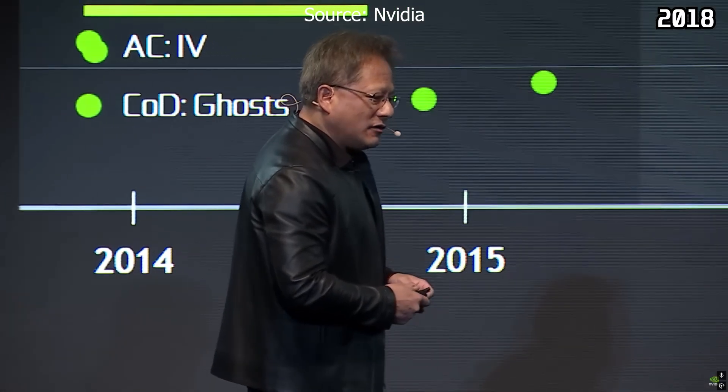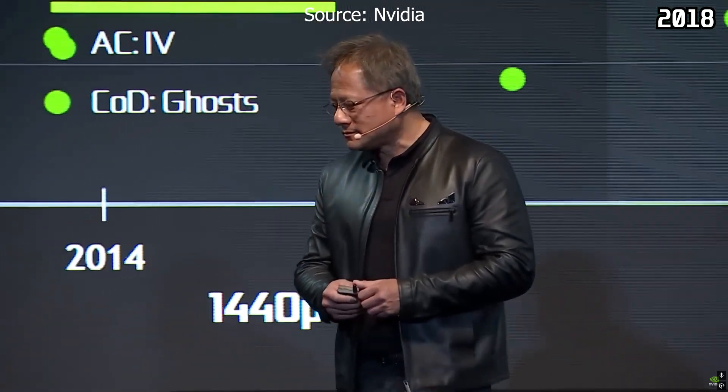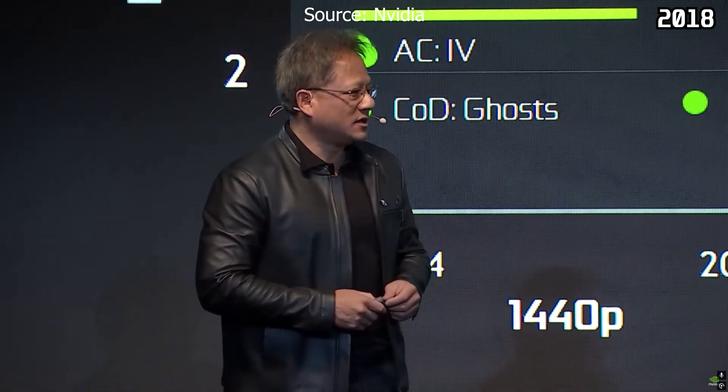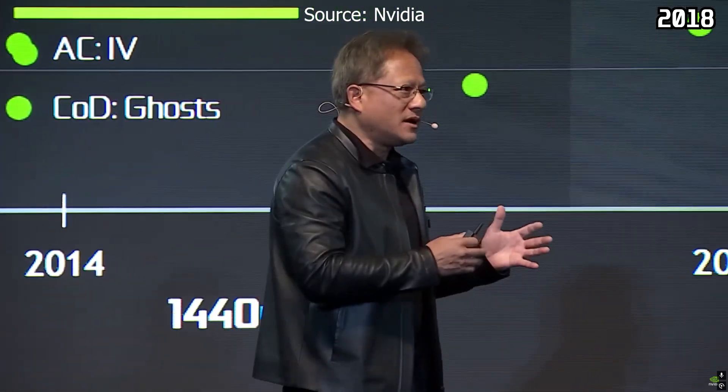Second question is: how did it get so fast? How is it possible that out of the box, the 1080 Ti is 35% faster than the 1080? Such a huge leap. How is it possible?